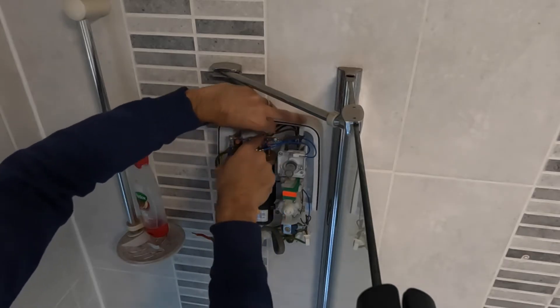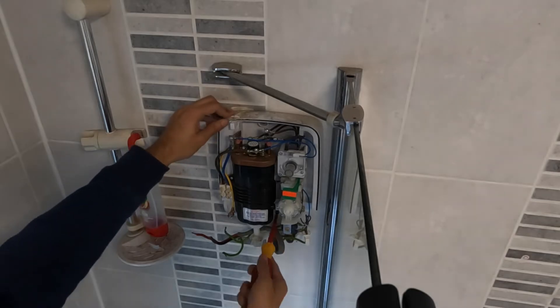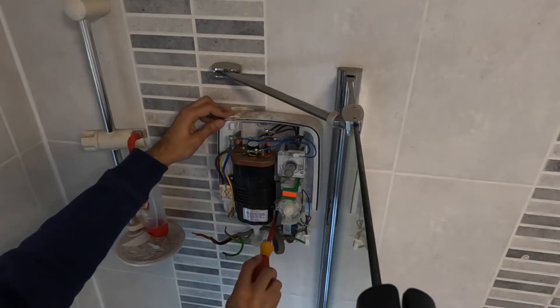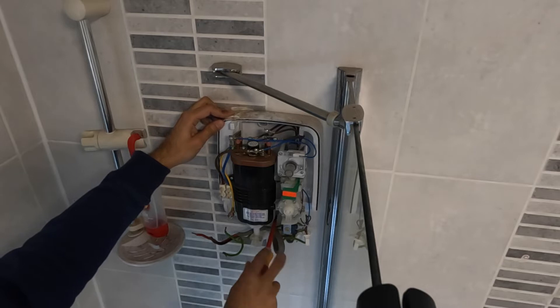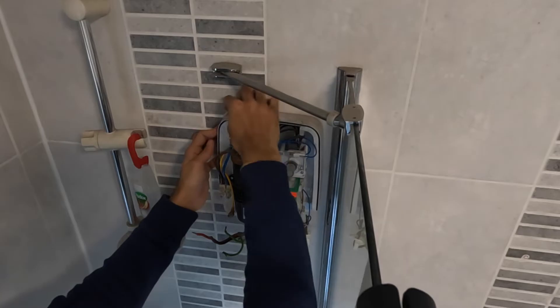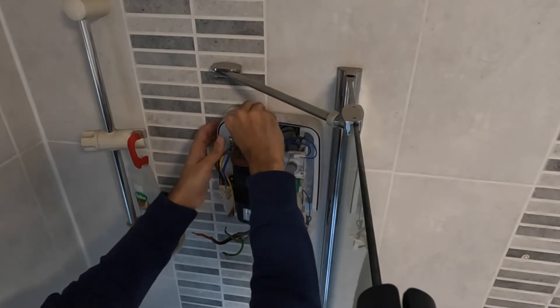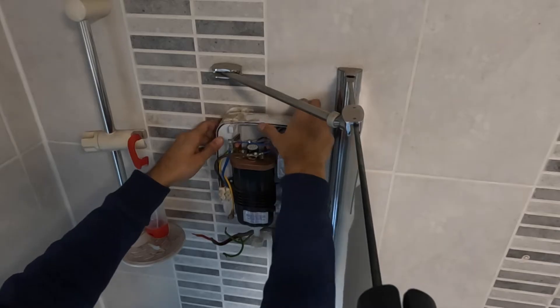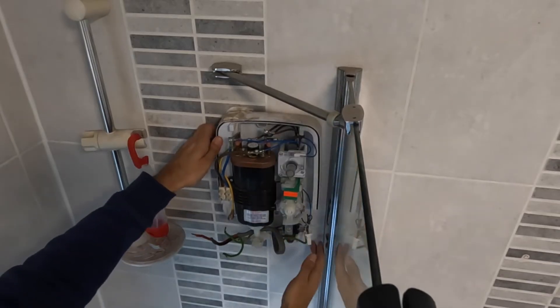Try not to drop it at the same time. Depending on which shower you've got, some might have two screws, some might have three — it varies. You can see there's a little bit of silicone holding it back, so we'll remove that and take it off as well.